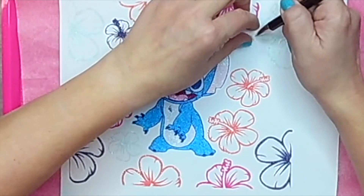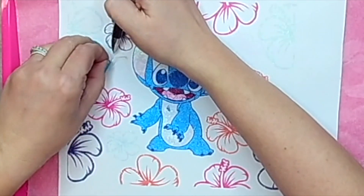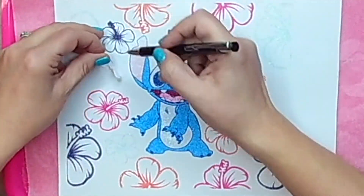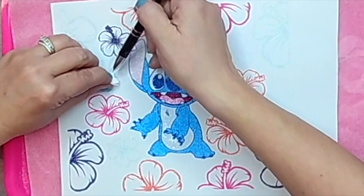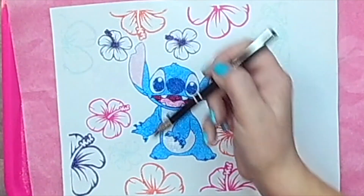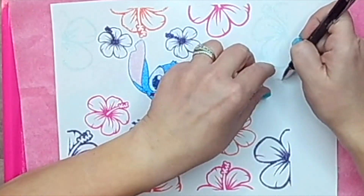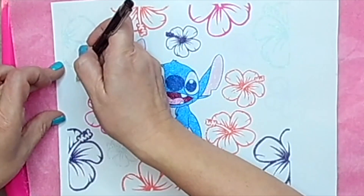I'm going to continue to pull up those outlines and glitter those — it should only be a few more. I tried to put as many flowers around Stitch as I could because I really like these hibiscus flowers, and they're really prevalent in the movie Lilo and Stitch because it's set in Hawaii.